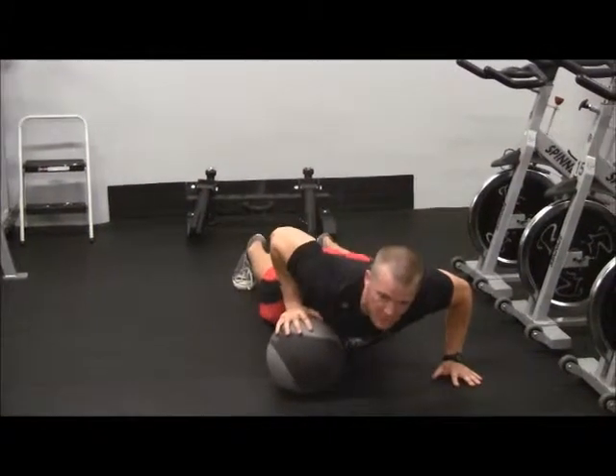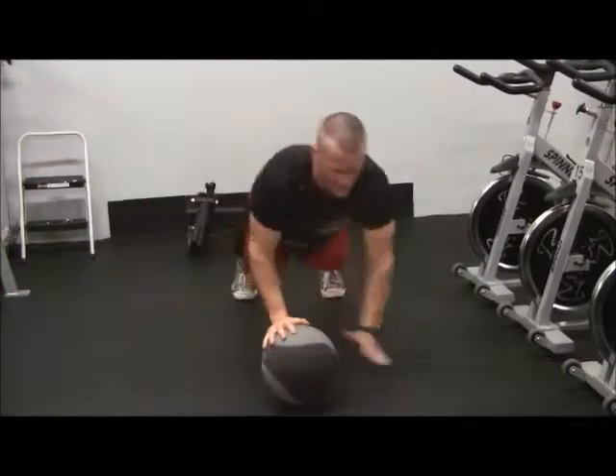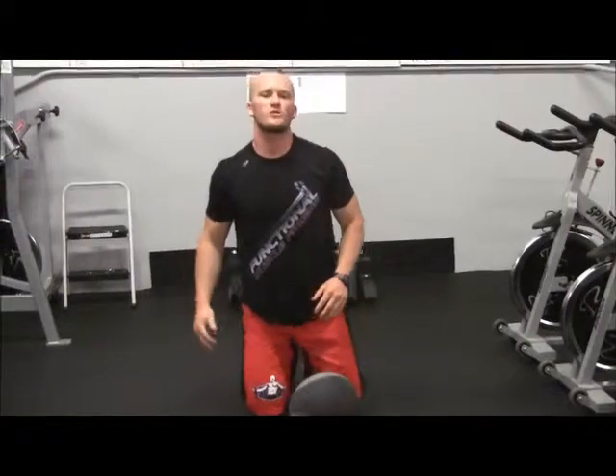You notice how I come up and over, put both hands down, then I am back down. Again, you want to have an explosive movement on this one — back and forth, back and forth, really, really quick.